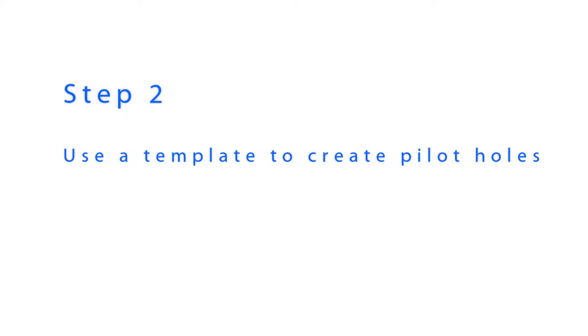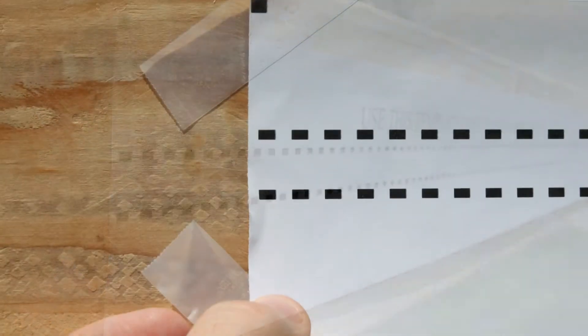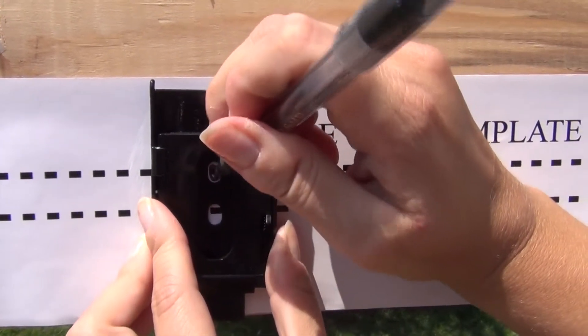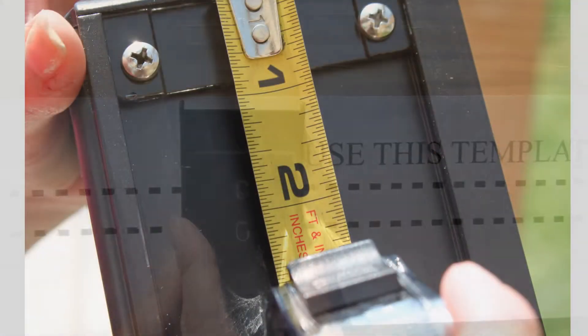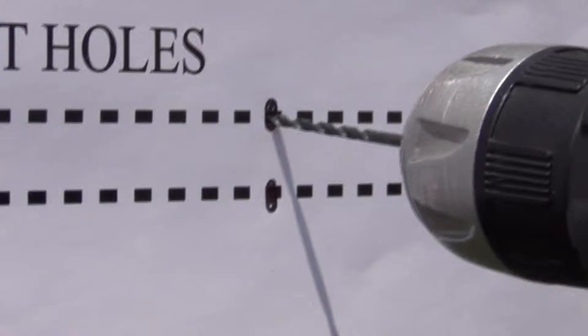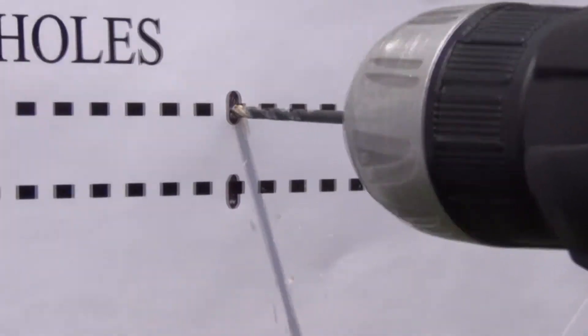Installation templates have been provided to help you align your pilot holes. To use your template, temporarily adhere it to the mounting surface, making sure that the template is flat and straight. Hold a bracket up to the template to mark your pilot holes. You will need to place a bracket on both ends of the shade and near the center if you are using the third optional bracket. Remember, the valence brackets cannot be installed on the extreme edges of the shade — you must allow two inches of clearance from the ends. Now drill your pilot holes and remove the template when you are done.